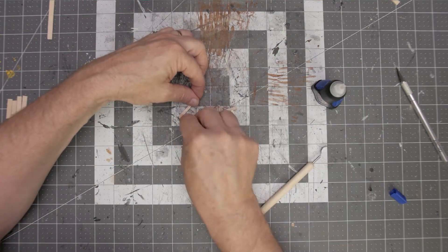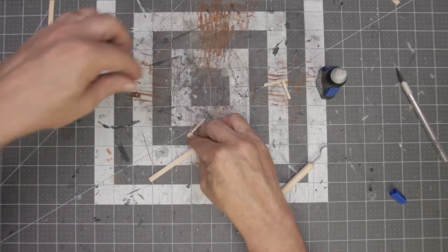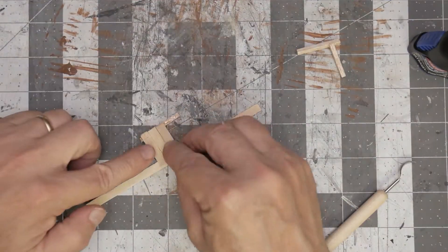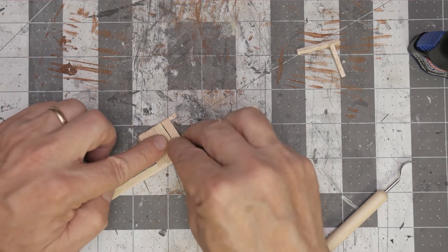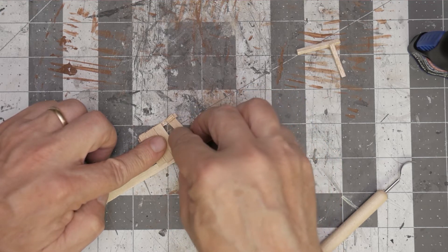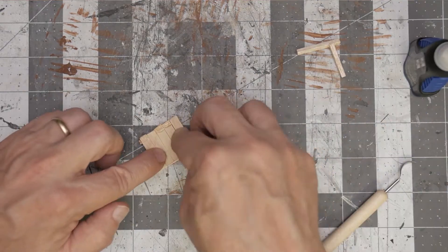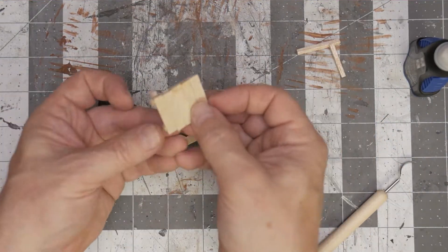With that done it's just a simple matter of going through and gluing these platform pieces onto the support board. I use a 1/16-inch square dowel for the under part of the support board and some gel super glue to do the gluing.